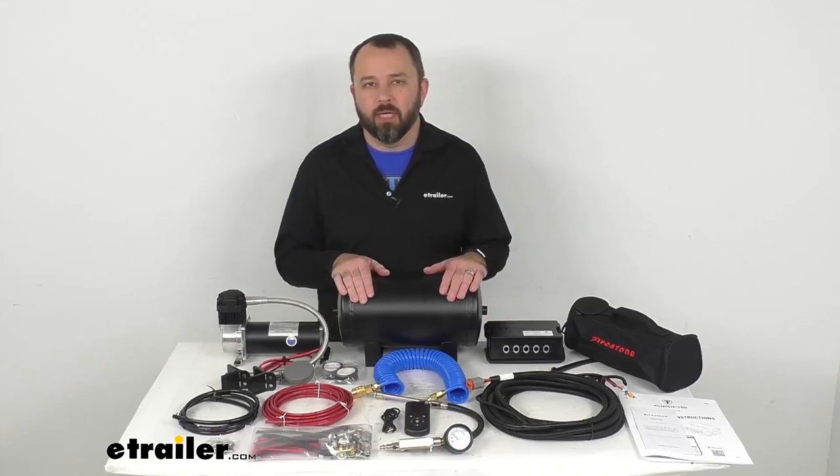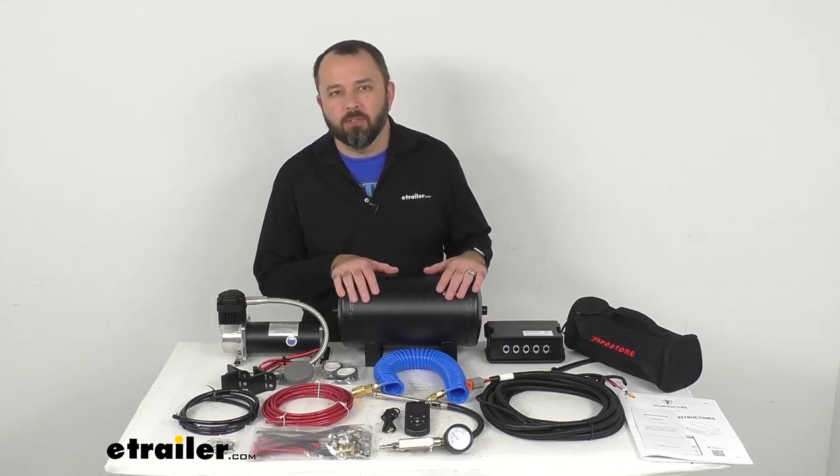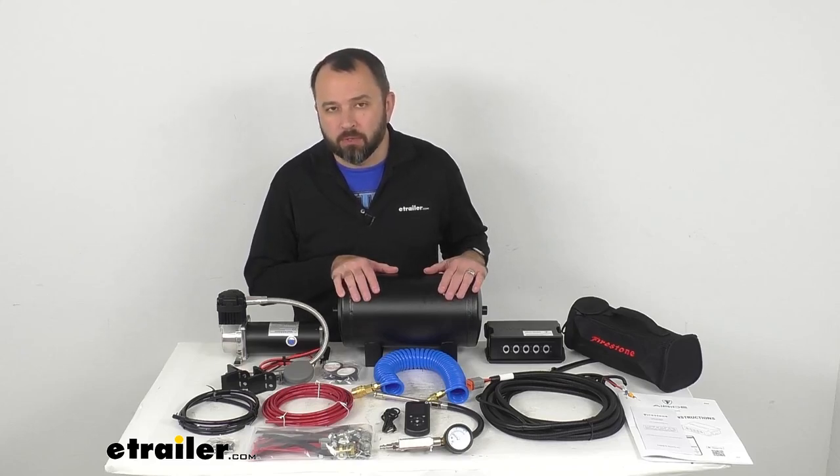Hi everybody, Andy here with eTrailer.com. Let's take a look at this Firestone Air Command Extreme Duty Compressor System.